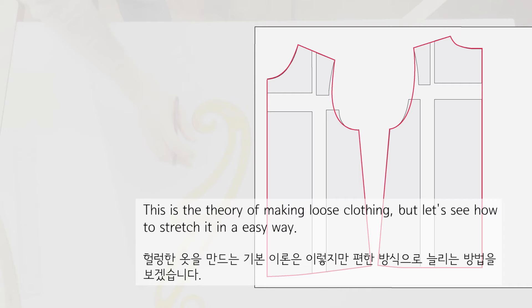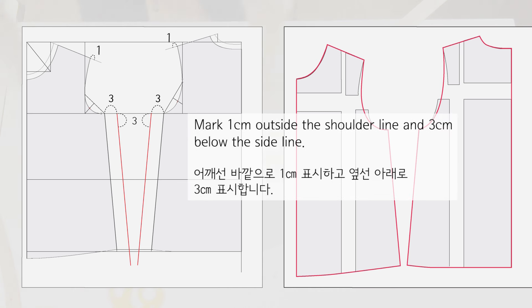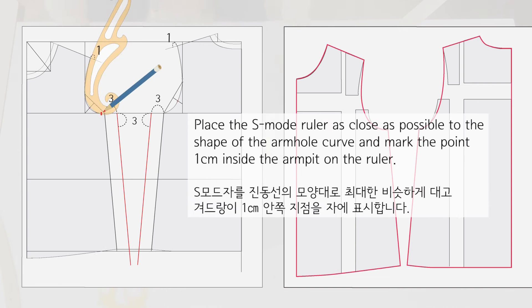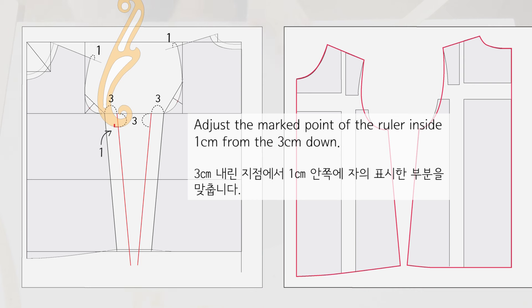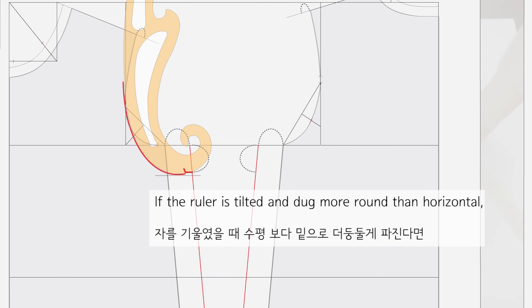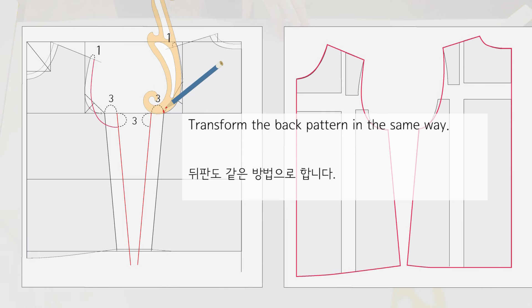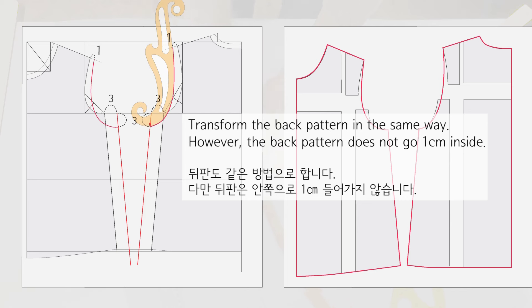This is the theory of making loose clothing, but let's see how to stretch it in an easy way. After drawing the basic pattern, extend the side line by 3 cm, mark 1 cm outside the shoulder line and 3 cm below the side line. Place the S-mode ruler close to the shape of the armhole curve and mark the point 1 cm inside the armpit on the ruler. Adjust the marked point 1 cm inside from the 3 cm down, and tilt the ruler to the shoulder point. Transform the back pattern in the same way; however, the back pattern does not go 1 cm inside — it is almost the same shape.